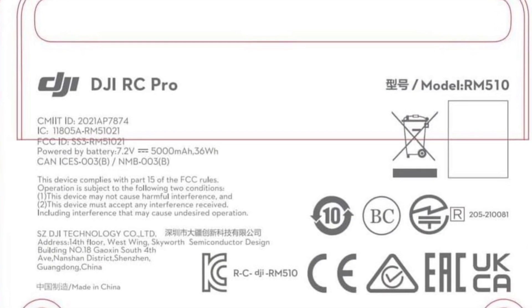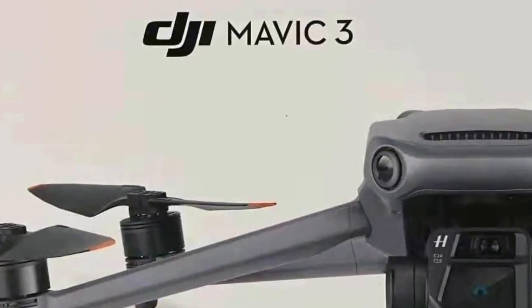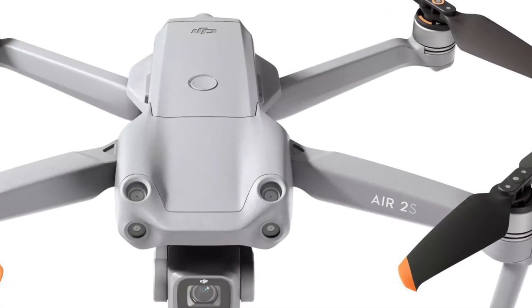The new Smart Controller is going to be bundled with the Mavic 3 Cinema Pro, and it'll also be available to purchase individually as well. Since it's going to be equipped with OcuSync 3, you're going to be able to use it with other drones such as the Air 2S.